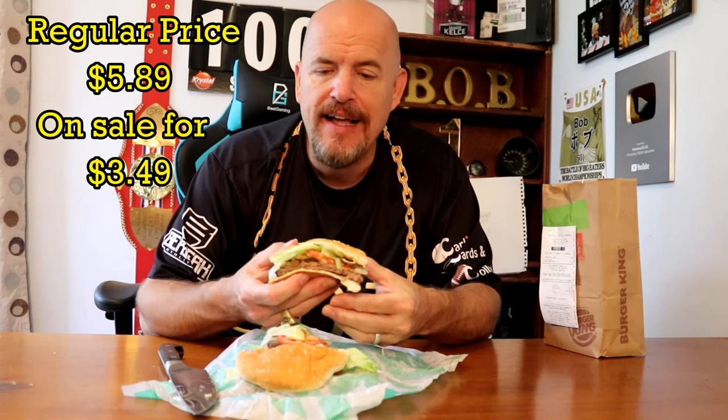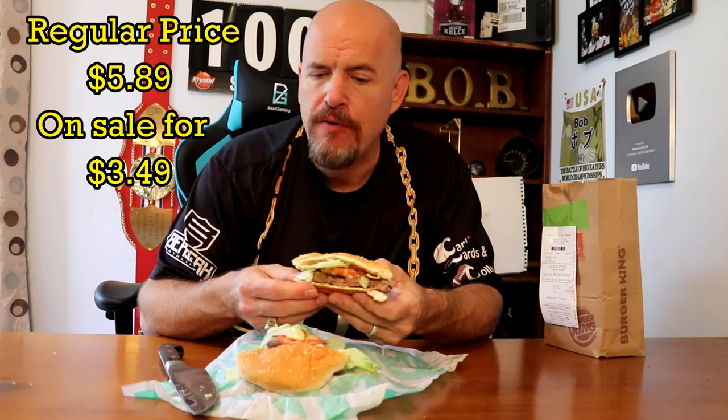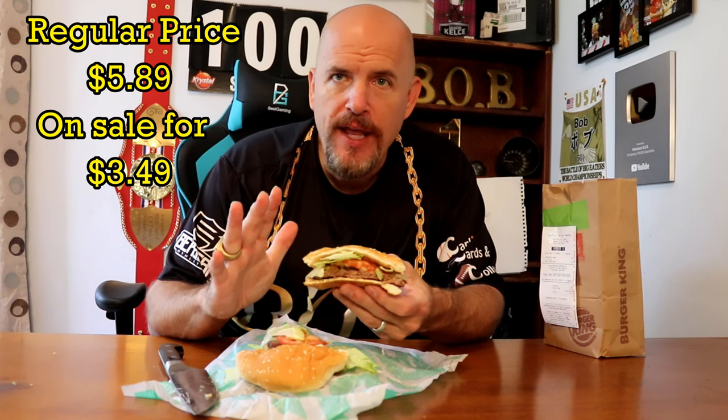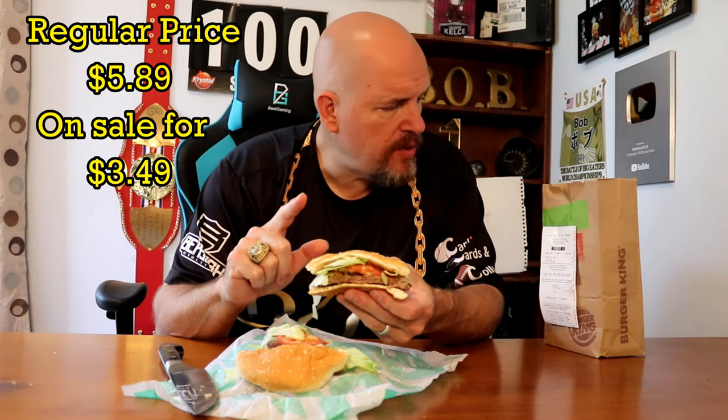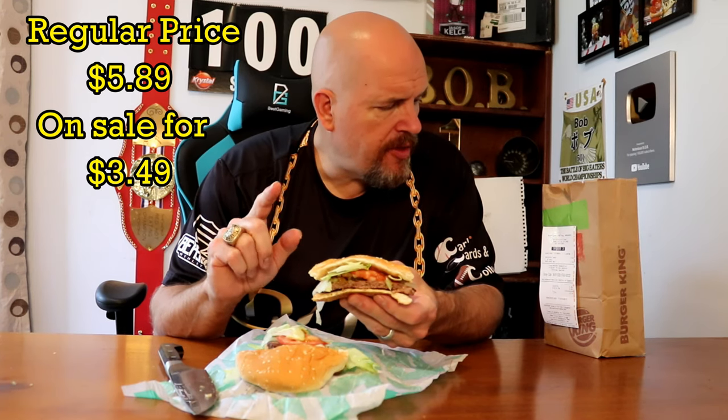Normally this is priced at $5.89, which is a little bit pricey for a fast food hamburger, if you ask me. But it was on special today, so it was only $3.50 for the sandwich. So let's give this a try.